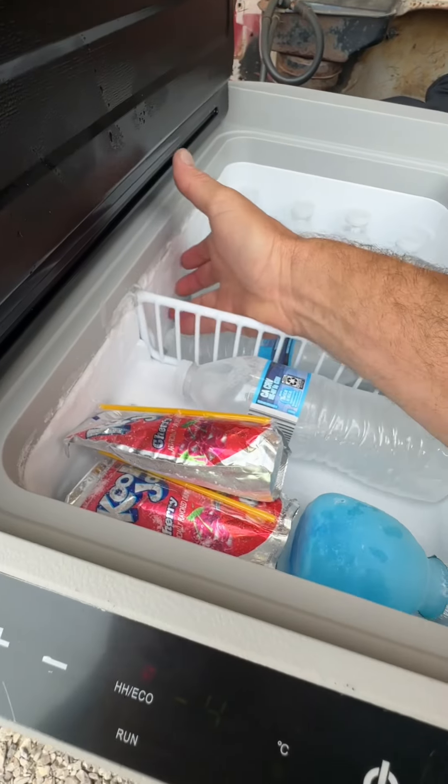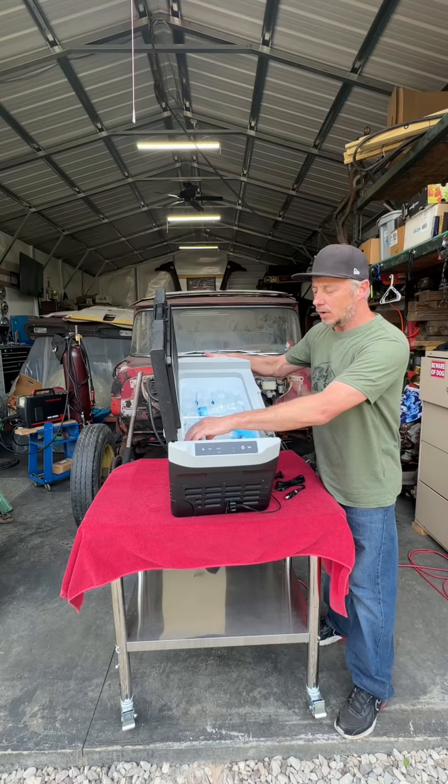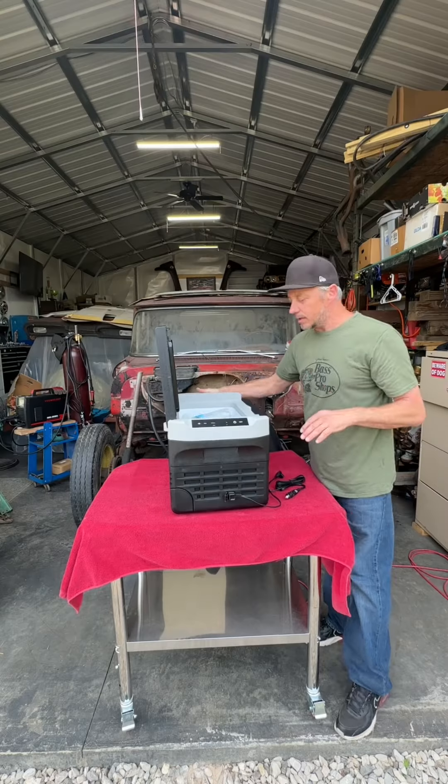We put this bad boy out here a couple days ago and it's been maintaining negative four degrees. Everything — even little fruit drinks — are frozen. This thing right here is pretty sweet.